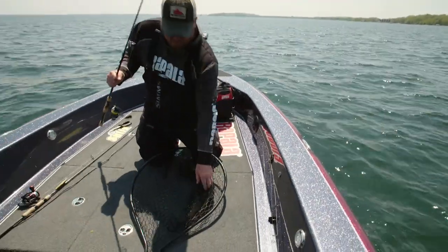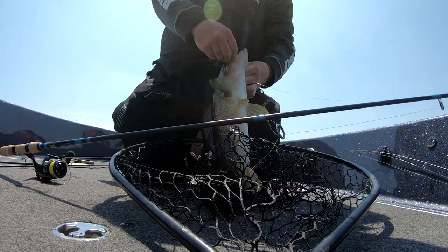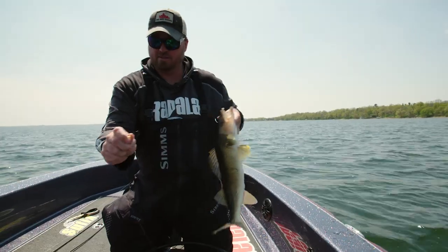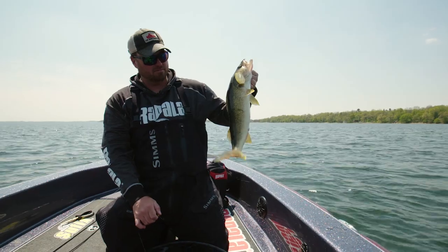That jig was just sitting on the bottom and I had quite a bit of slack out and the fish ate it. I switched to a jig and a shiner, so a shorter shank hook. Nice fish — low 20s. Getting the feed bag back on.